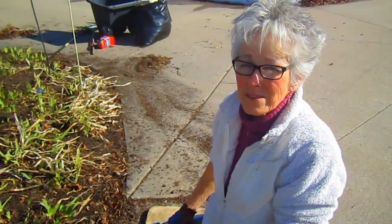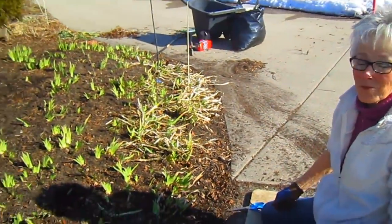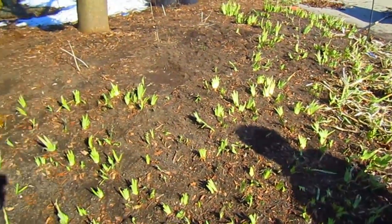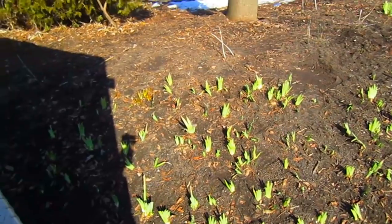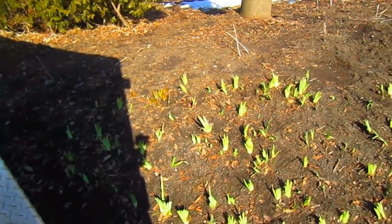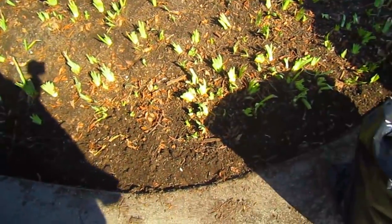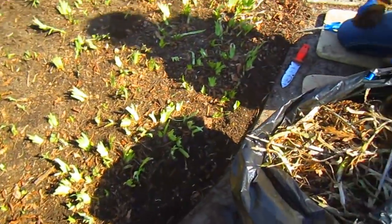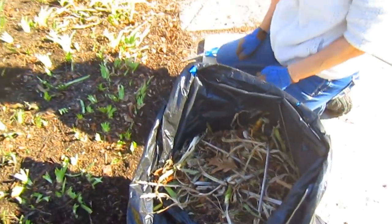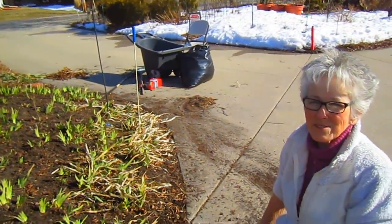About an hour has gone by, and look at the difference — two people working for one hour. It looks like a whole new garden. Will it snow on it again? Yes, probably. Will it hurt them? No, they're tough. But this will give them a good clean start for spring and summer. We've got two bags of garbage going in, and we cleaned up the edge. Looks so much better.